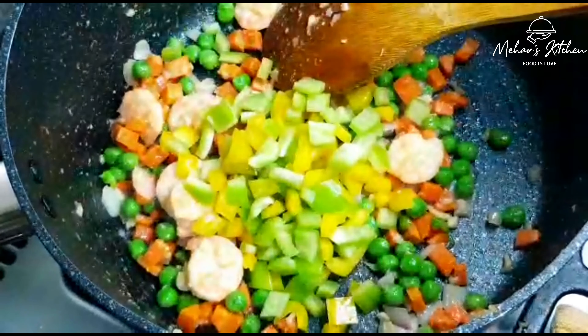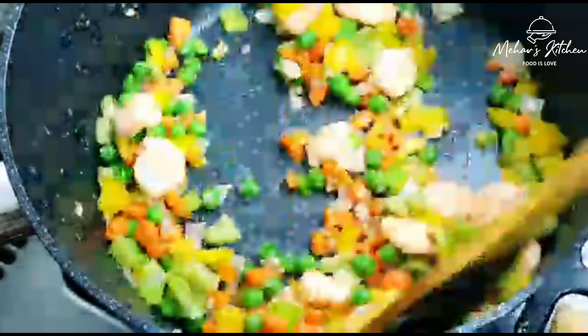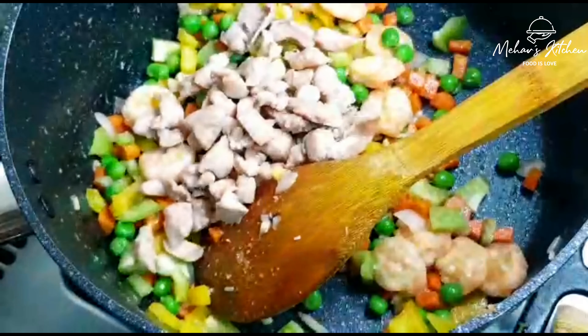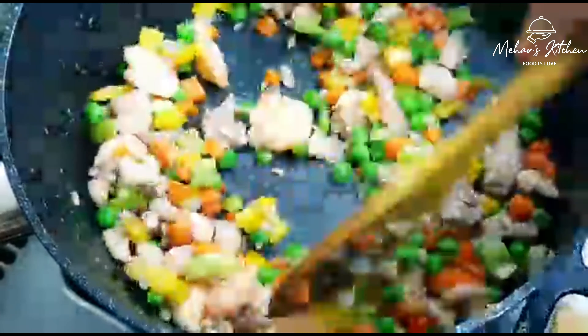This is optional. We need to add green capsicum and yellow capsicum. We need to add the chicken. In a minute, make it soft.